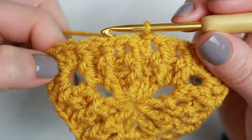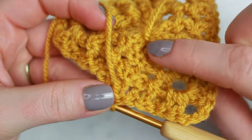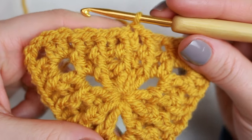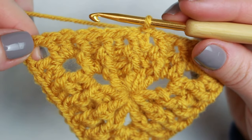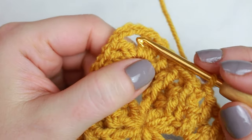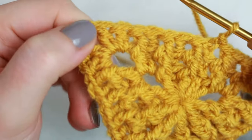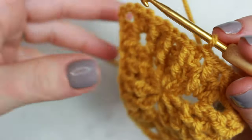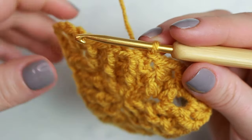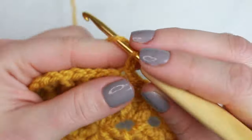Now all we have to do is keep following the same steps until you have the triangle size you want. What makes the triangle increase is the two double crochets, chain three, and two double crochets at the corners — that's what makes it grow. I'm going to do the next round with you one more time all the way around, then you can keep following the same steps.